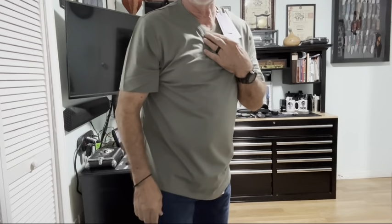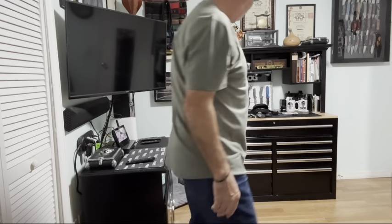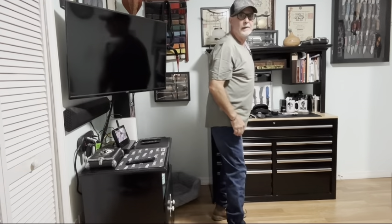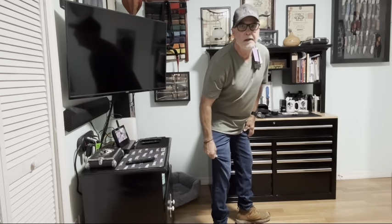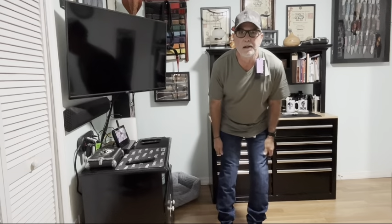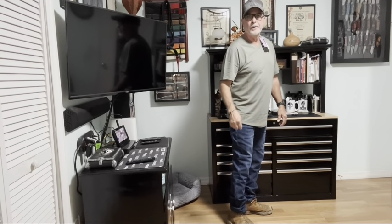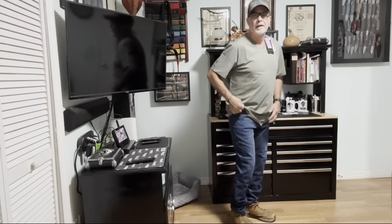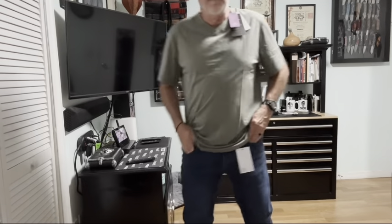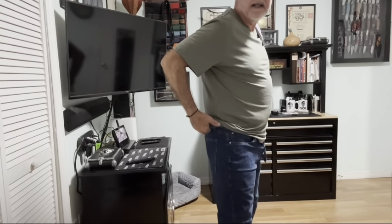I'm wearing the shirt right now but I lowered it down — I want to show you the jeans first. Nice slim down the leg, very stretchable. I know this because I wear the light blue all the time. I'm wearing my work boots. See how that fits? Just nice and comfortable, with nice deep pockets — and I need that.